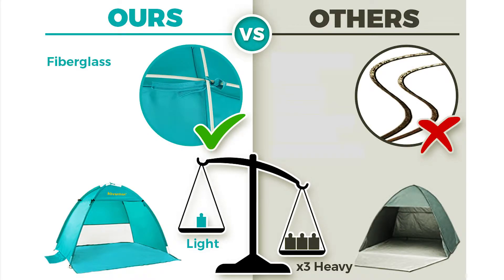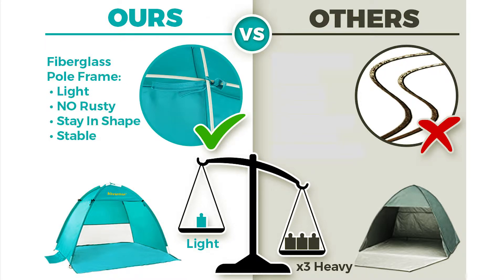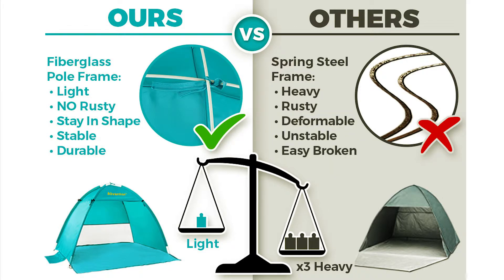The innovative fiberglass frame, which is safe, durable, and rust-free, makes the tent stand stably by itself and keeps its shape after long-time use. 100% hassle-free, without the safety problems of other spring steel frame beach tents.